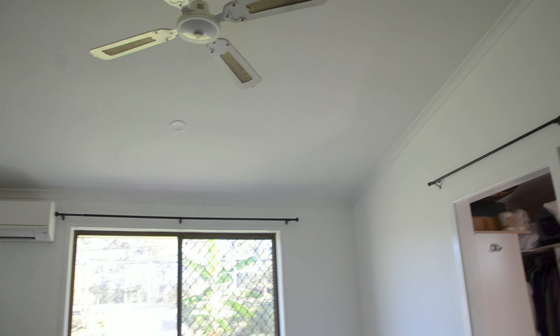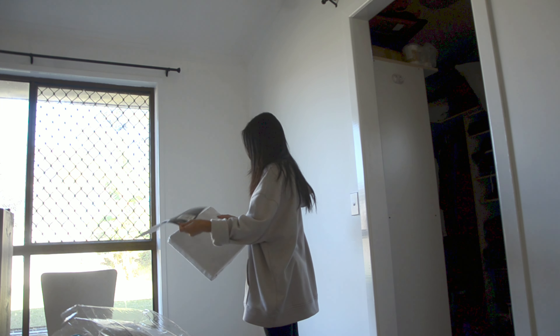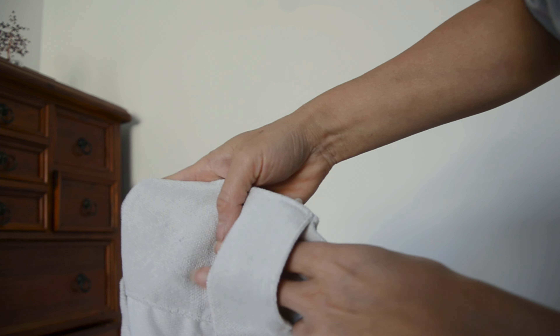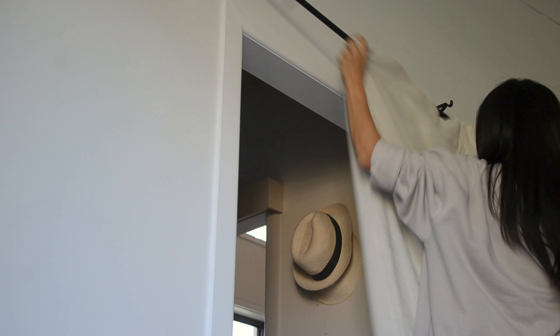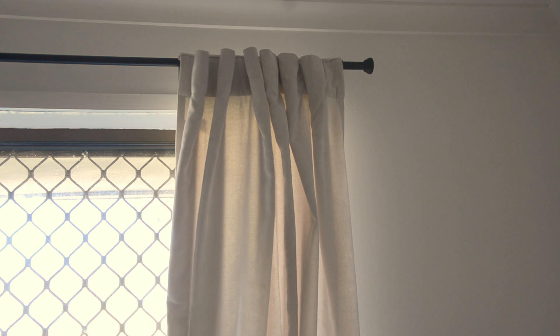After I painted the window frame, I installed the curtain rods. I bought plain natural beige curtains from Bunnings Warehouse. I chose them because the color is a warm shaded neutral, and they are not eyelet style. They have loops on the back and I think they look better than eyelet curtains for this room because the eyelet looks more urban than natural.